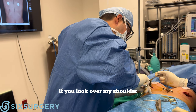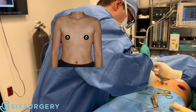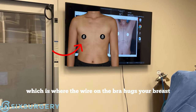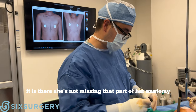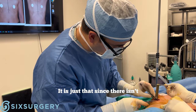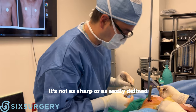If you look over my shoulder as I'm doing this carefully, you can see that in the pre-op photo, the inframammary fold — the fold at the bottom of the breast, which is where the wire on the bra hugs your breast — that part is not very well developed. It is there; she's not missing that part of her anatomy. It's just that since there isn't the amount of breast tissue that she'd like to have, it's not as sharp or as easily defined.